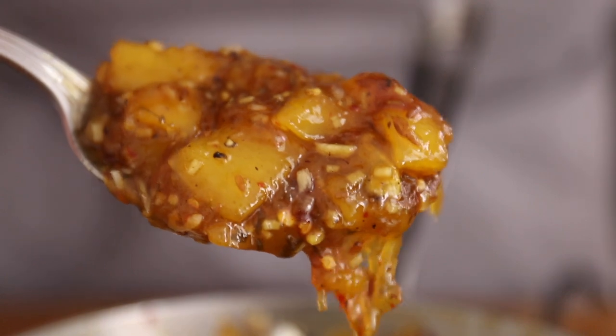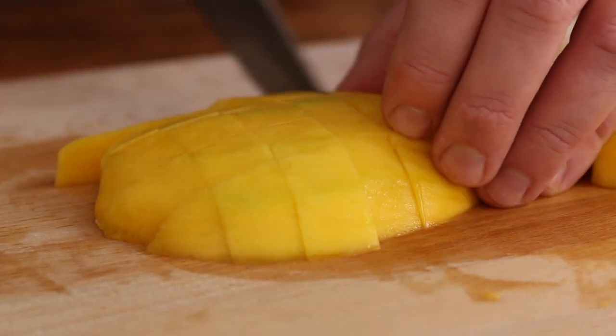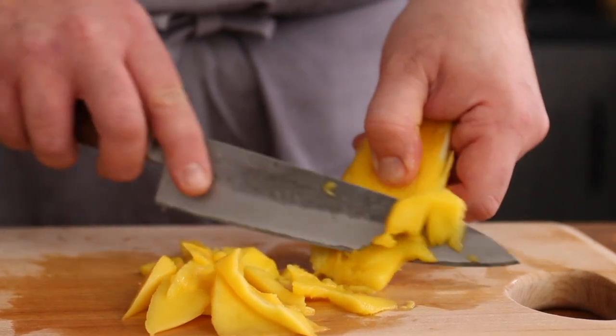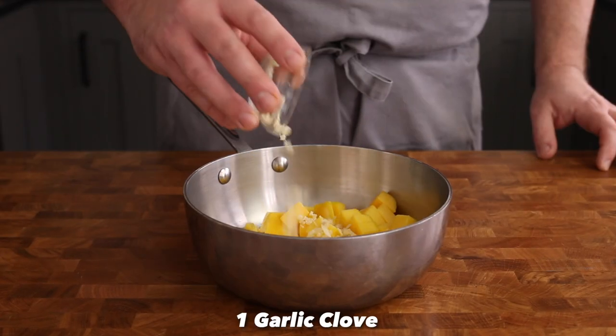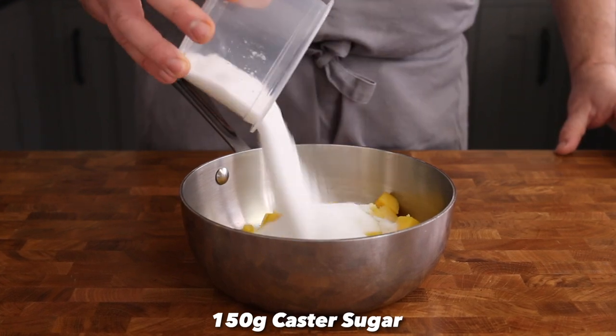While that's resting, let's knock up a little mango chutney. Peel a nice ripe mango, slice off the cheeks and cut them into large dice. Don't forget to remove the fruit from around the seed, then place the mango into a pan along with one finely chopped garlic clove, 15 grams of finely diced ginger.